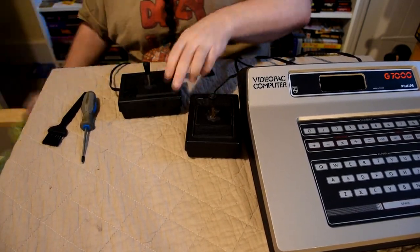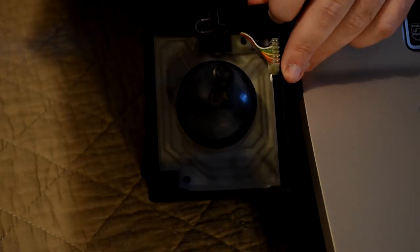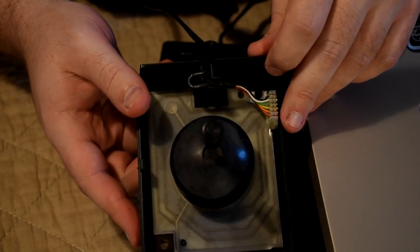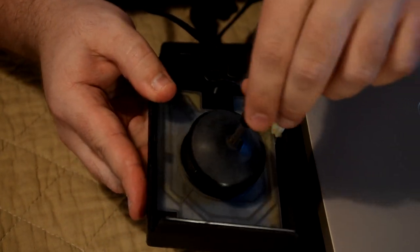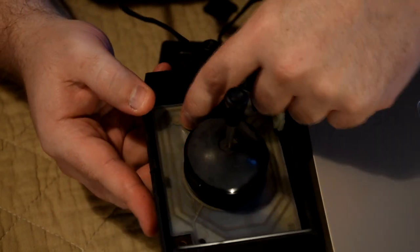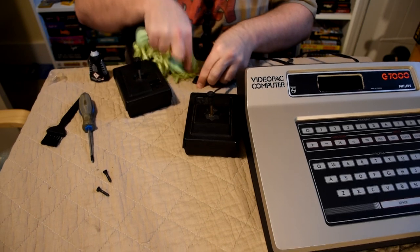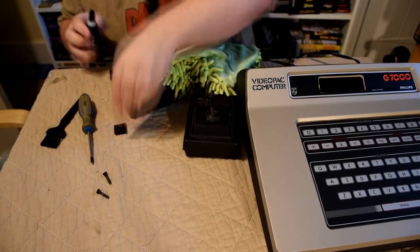As we need to open them up to fully clean them, we can actually see how simple the design was — just basic membrane contacts with no real pushback for the action button, which really doesn't give a satisfying press; it just feels like you're pushing against solid plastic. But we still need to fix it up and we'll use the tiniest amount of glue to attach this button back in place.